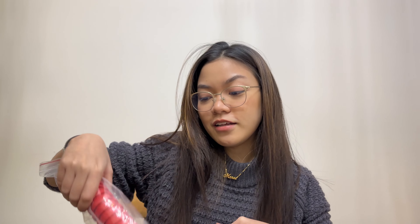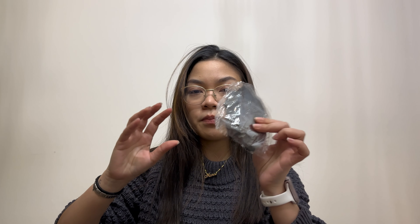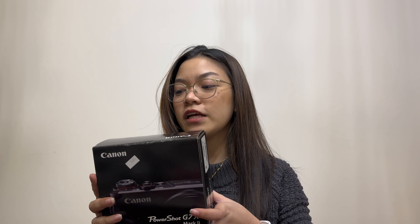There's a 64 gigabyte SD card, which is another reason I got this set — so I don't have to buy one separately since it already comes included. There's also a nice tripod, and a flash drive. I'm picking out everything except the camera, which I'm saving for last. This other piece is probably for the tripod or a hand grip.